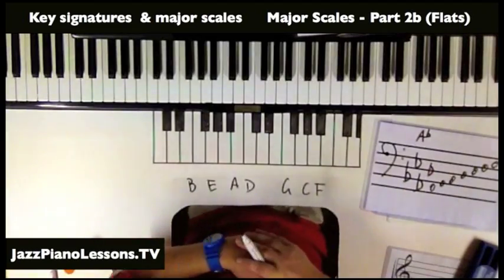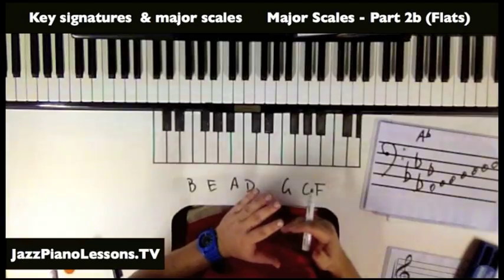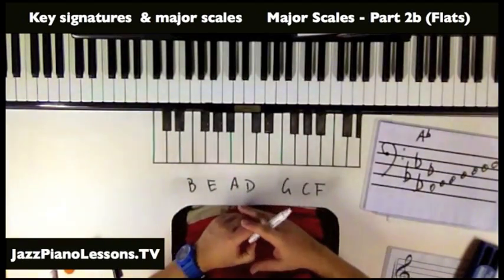Hopefully that's helpful for you. I really recommend knowing the formula — tone, tone, semitone, tone, tone, tone, semitone — and also working out what the key signatures are for every single key.